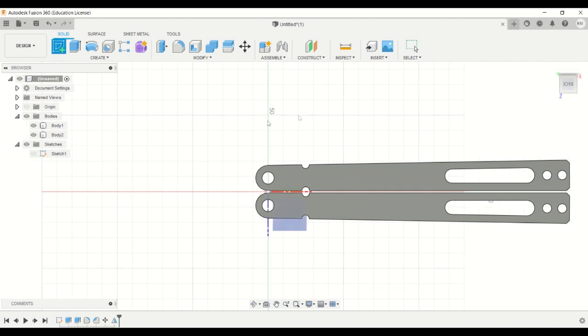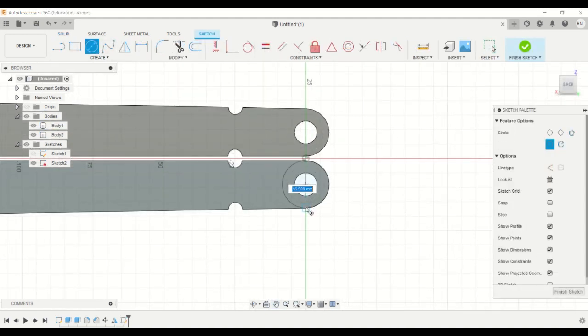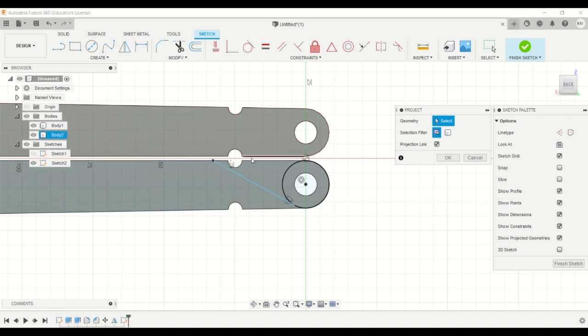Now we can start working on the blade. Create a sketch. Make sure it snaps to the circle — you'll get a symbol like that so that you know it's a tangent. You need the points on the other handle, so press B as a shortcut for project and project the points required.